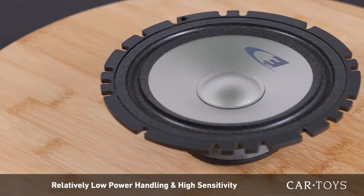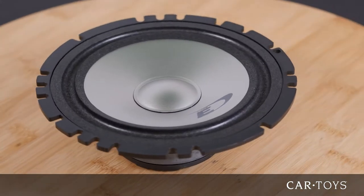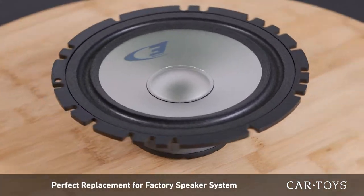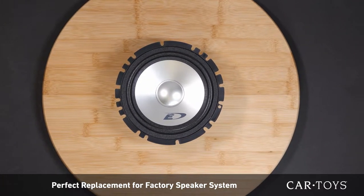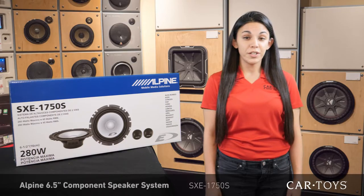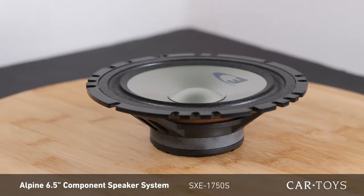The relatively low power handling and high sensitivity make these speakers perfect for anyone looking to replace their factory speakers without requiring the addition of a high powered amp. So visit your local Car Toys store today and check out these Alpine speakers for yourself.